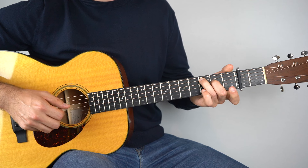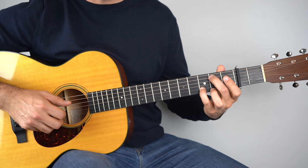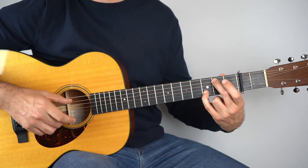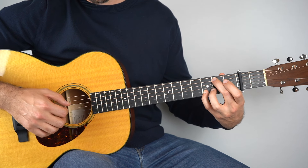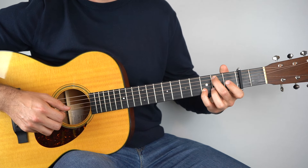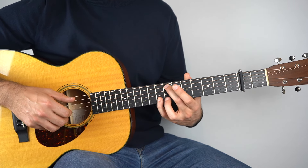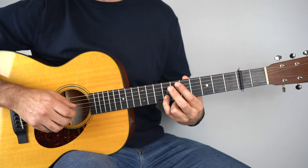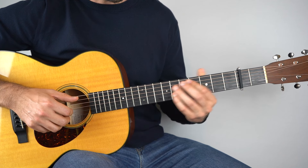Then play open second string. Then go to G/B — that's the third fret on the second string and the second fret on the fifth string, play those two together, then strings two and three. Then that goes up to the eighth fret on the second string and the seventh fret on the fifth string. Play those two together, and then the eighth fret goes down to the seventh fret and the seventh fret goes down to the fifth fret.